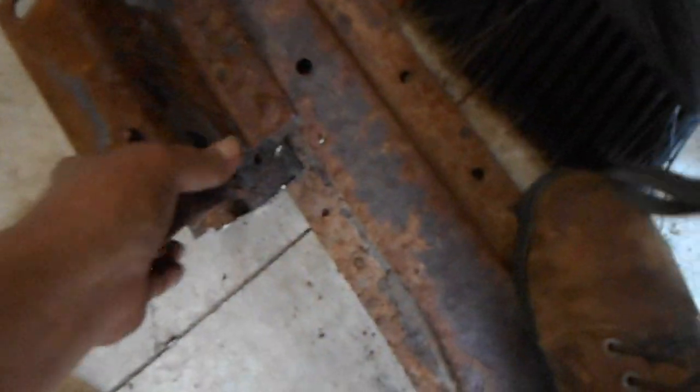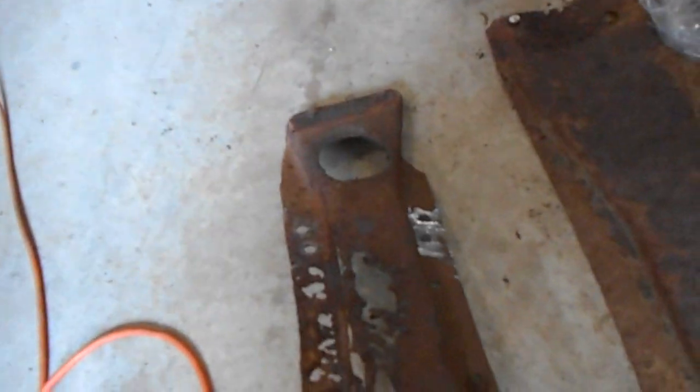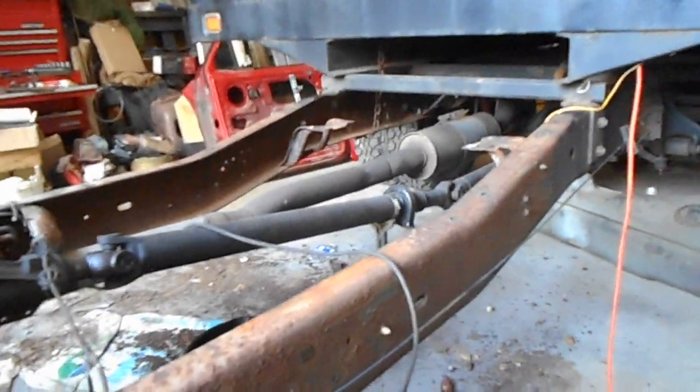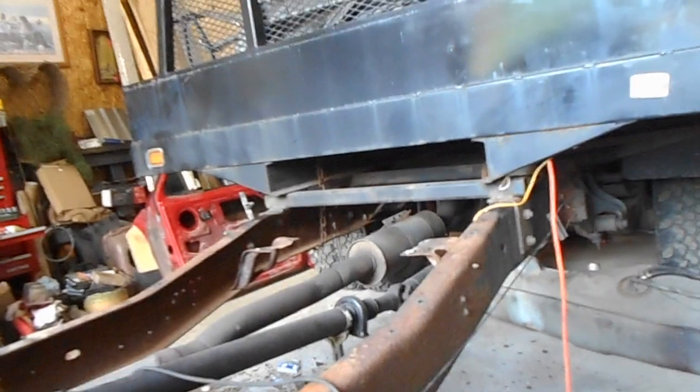I'm hoping these mounts in the blue cab come apart a lot easier than this did. That mount is pretty self-explanatory why it was taken out — that's just rough. And then this one has got holes in it. But the other truck has cross members that are the same — the one across the top and the one back there — so I'm going to take them out of the other truck to put in here.